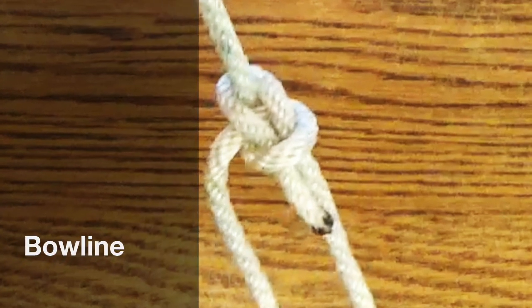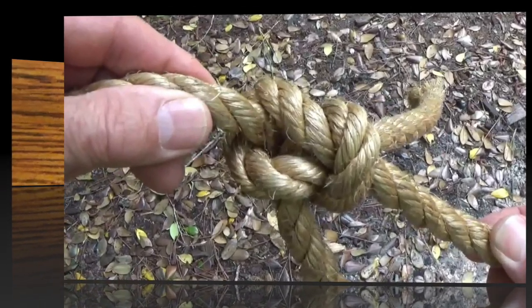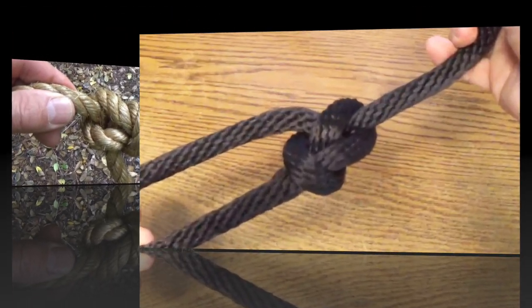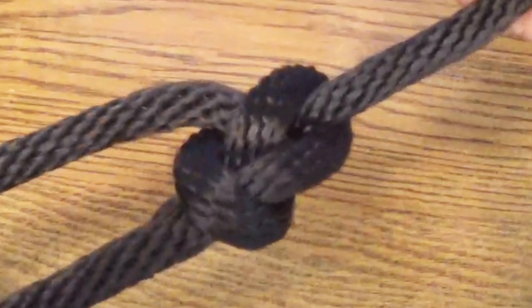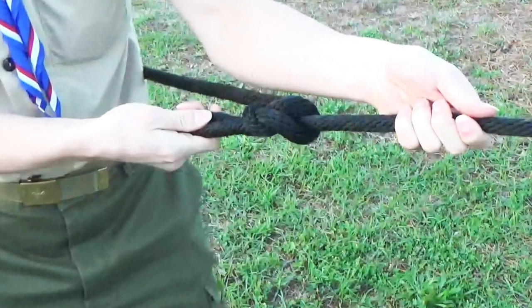The bowline, also pronounced bo-lin and ba-line, is often referred to as the King of Knots. The bowline forms a fixed loop at the end of a line. Use it when you need a loop that doesn't slip — that's why it makes an excellent rescue knot.